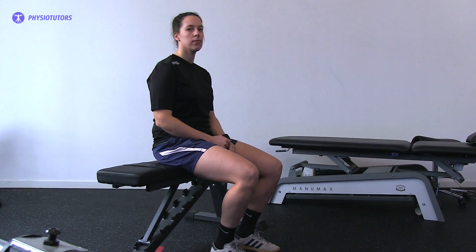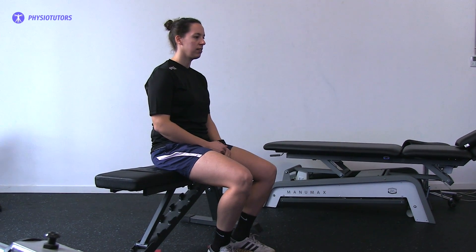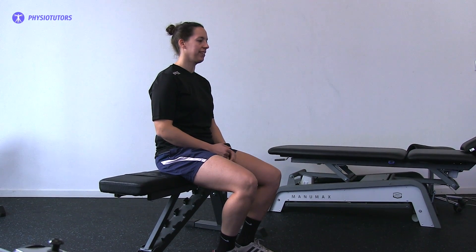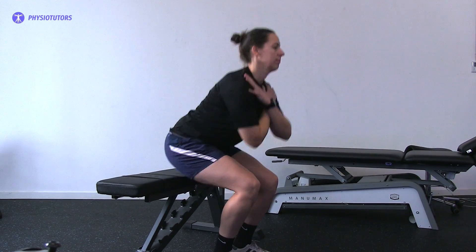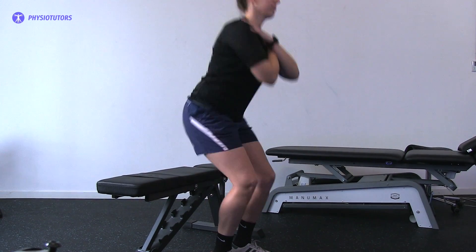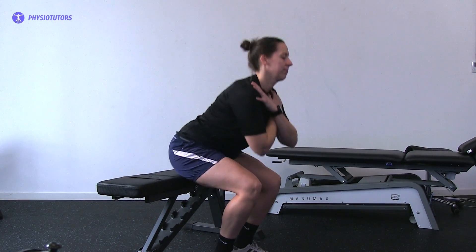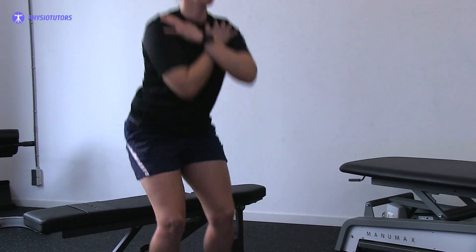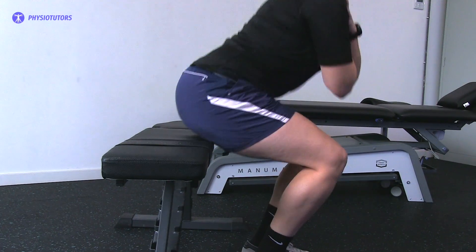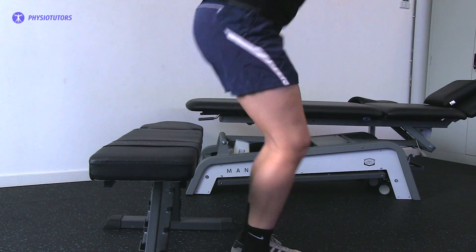Have your patient seated on a chair with feet touching the ground and arms crossed over the chest. Start the test by saying 'go' and set the stopwatch to 30 seconds. Pay attention to the participants, ensuring that the sit-to-stand movement is performed correctly. Calculate the number of full repetitions completed within the 30-second duration.